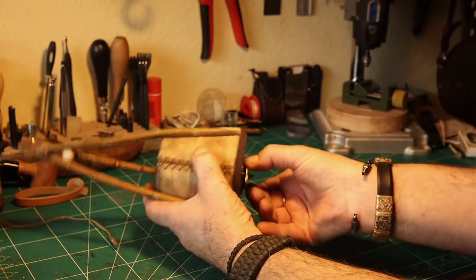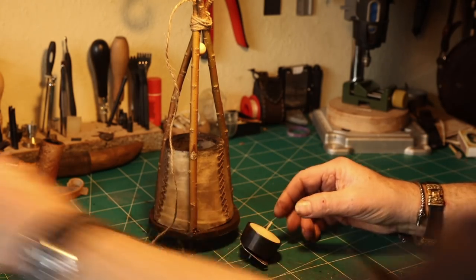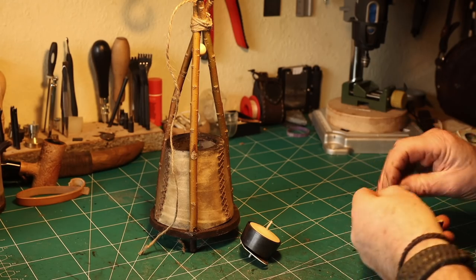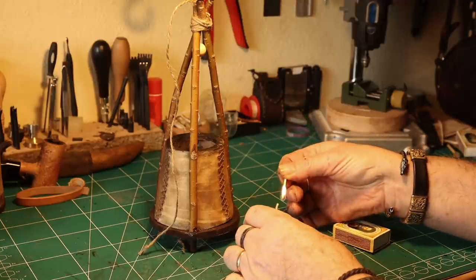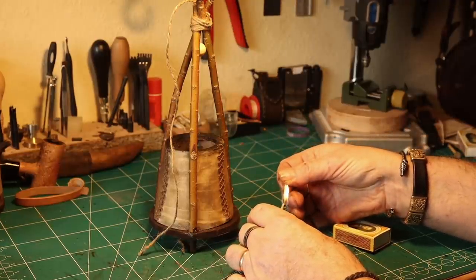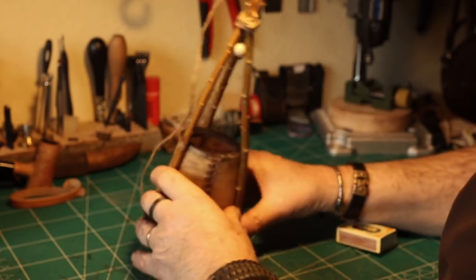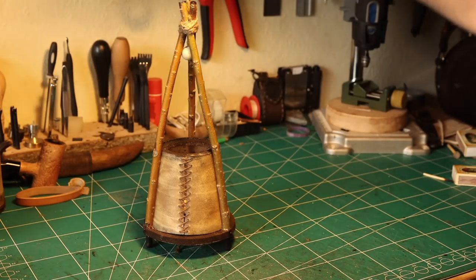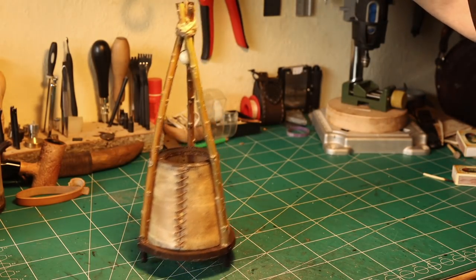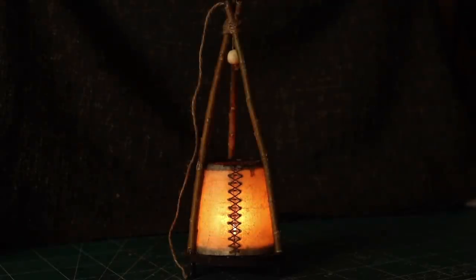I changed the decoration for a Thor's hammer. It's time to see how the lamp, the lantern, is performing. Yeah, there you are, you little lantern. I think it's a very nice lantern — I love it. Very primitive, old school.